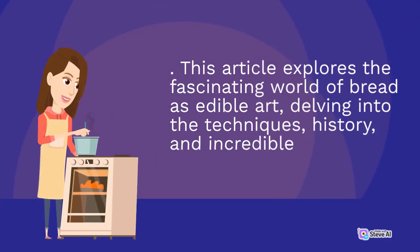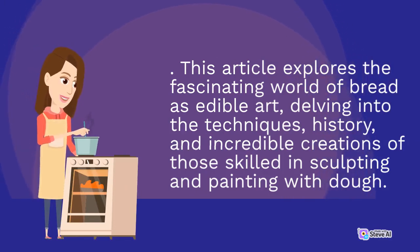This article explores the fascinating world of bread as edible art, delving into the techniques, history, and incredible creations of those skilled in sculpting and painting with dough.